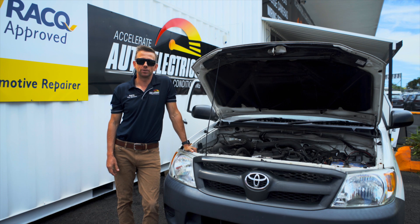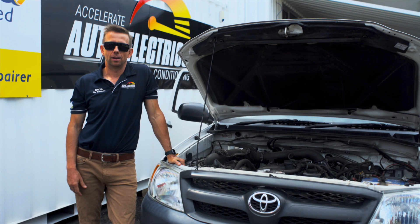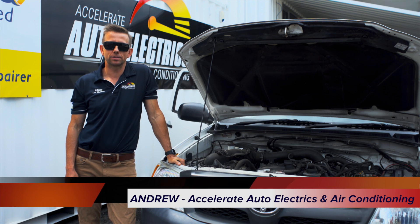So your car won't start but it's making some noises. Here are some samples of noises and causes so you can identify them. Hi, I'm Andrew from Accelerate Auto Electrics.